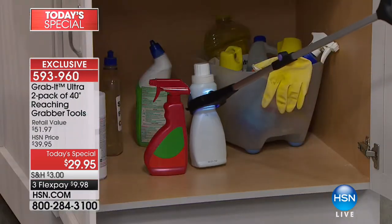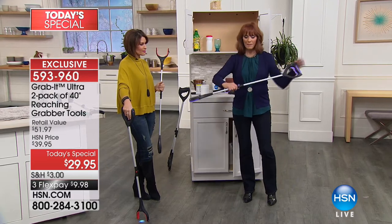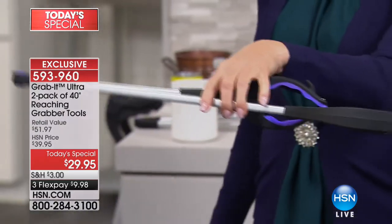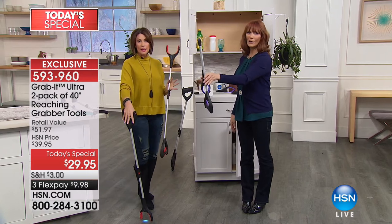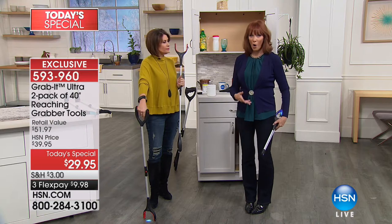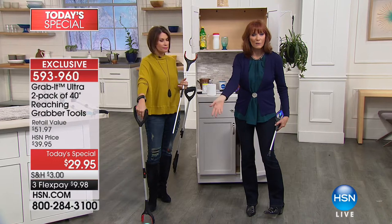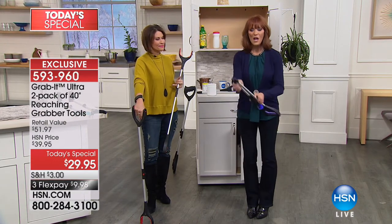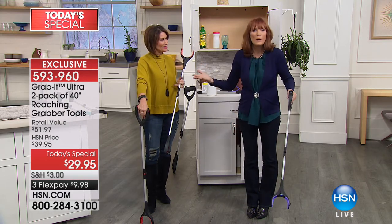When you're done and want to put it away, you simply press this button right here in the middle and fold it. Now I can take it anywhere — tuck it away, fits in my tote, fits in my suitcase. Hang it on a hook, it doesn't matter. It fits on the side of your wheelchair or your walker, so when you're going about and you drop something — maybe your glasses, your remote — it's right there for you. Simply pick it up, open it, grab what you want, and you've solved a great problem, especially if you just had surgery and you're home.